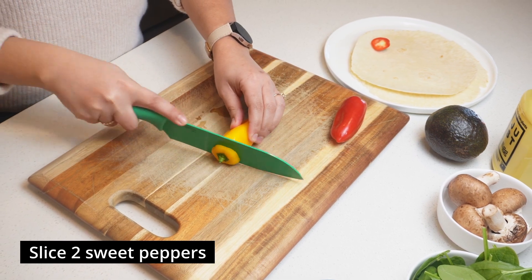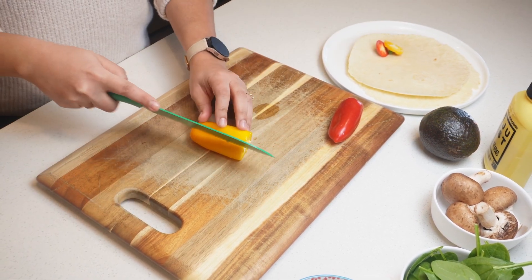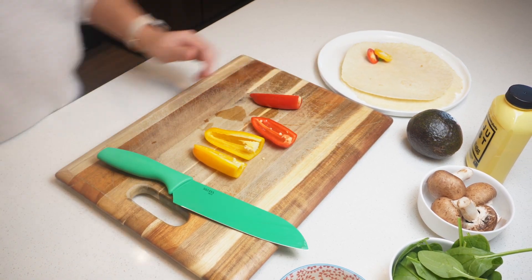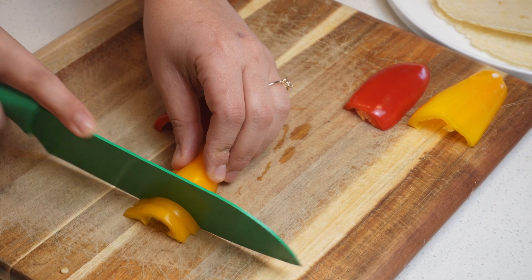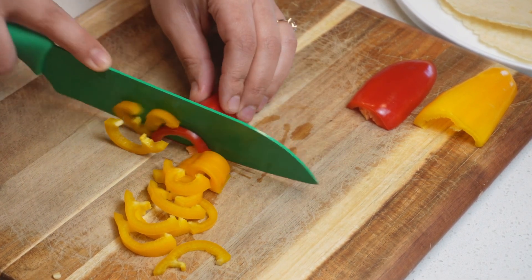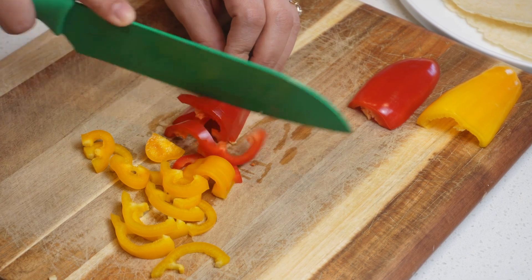First things first, we'll slice our two sweet peppers. I really like the flavor these peppers bring to the dish, but if you only have bell peppers on hand, those should work fine too.